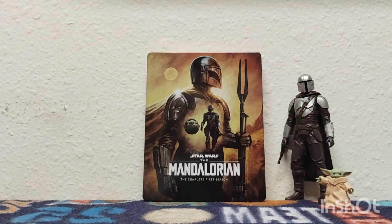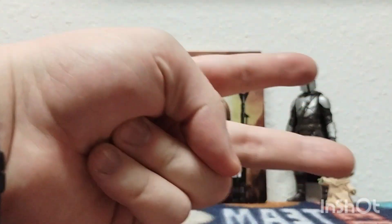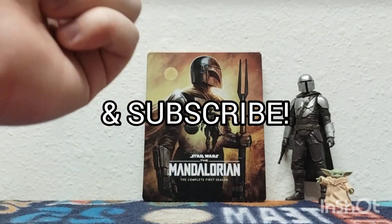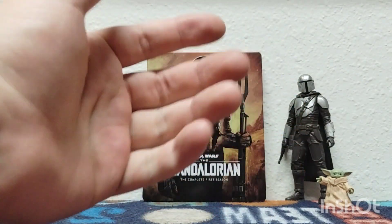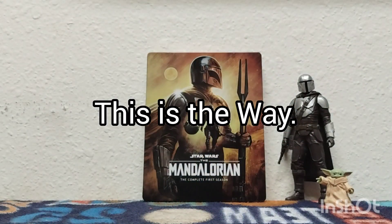I can't wait for the next wave of Disney Plus shows for sure. Thanks so much for watching, guys. Please make sure to like, comment, and subscribe if you haven't already, and hit the notification bell. Tell me in the comments — are you excited for the next Blu-ray unboxing coming up? I just ordered it today. I could have bought both seasons at the same time, but let's just start little by little. Anyway, thank you so much for watching, and I'll see you guys in the next one. May the Force be with you, always, and remember — this is the way. Goodnight, guys.